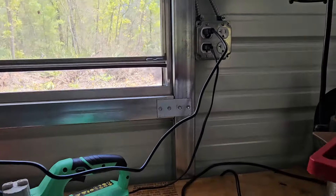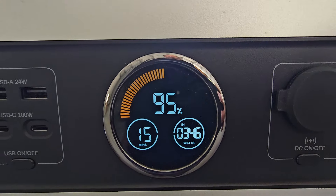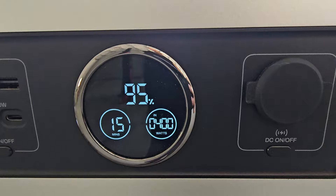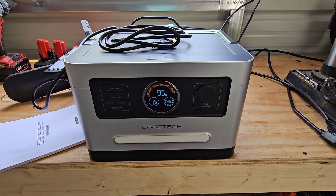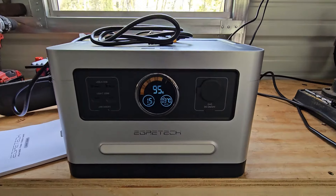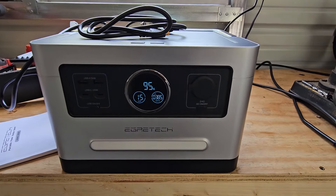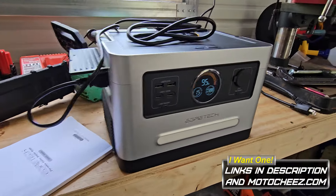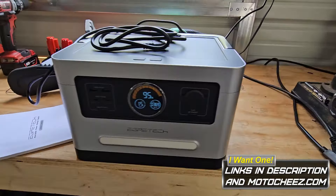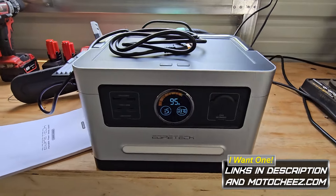So now we're back on AC power charging — that is an impressive fast charger, holy cow. This unit for being its size is actually very good, very good output. It's the size of the 600 watt machines from two or three years ago. If you guys are interested I'll have the links below and any discounts that they give me. Thanks for watching.